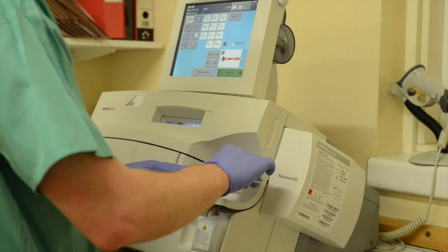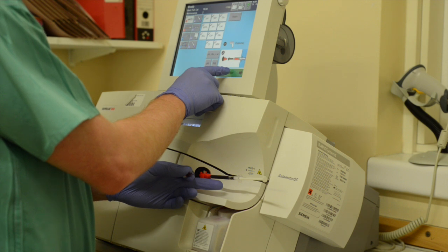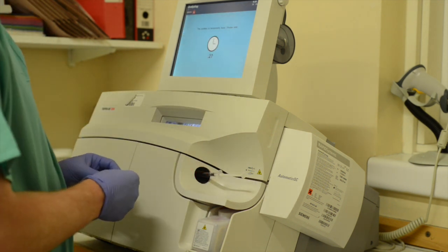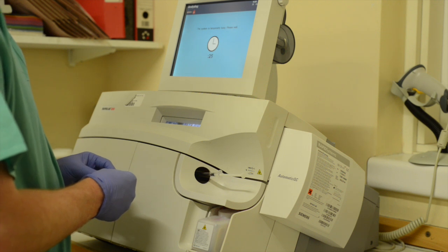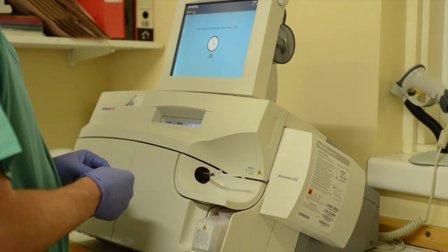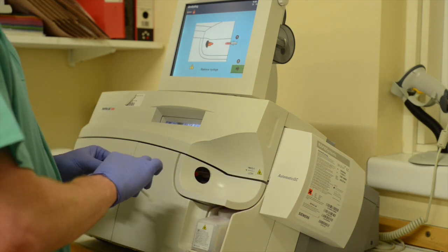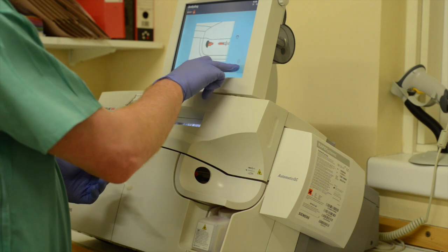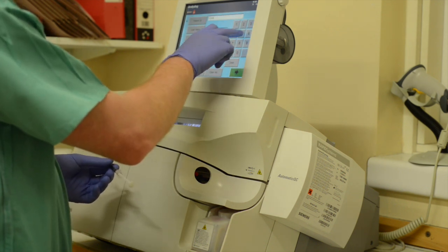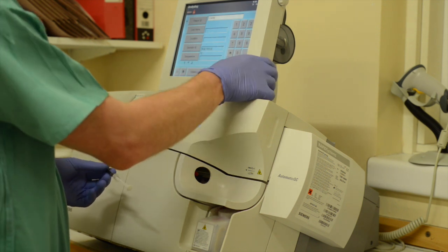Once you have access to the machine, gently insert the syringe into the collecting device. Once a sample has been analysed, a readout will be provided once the correct patient details and oxygen therapy information has been entered.